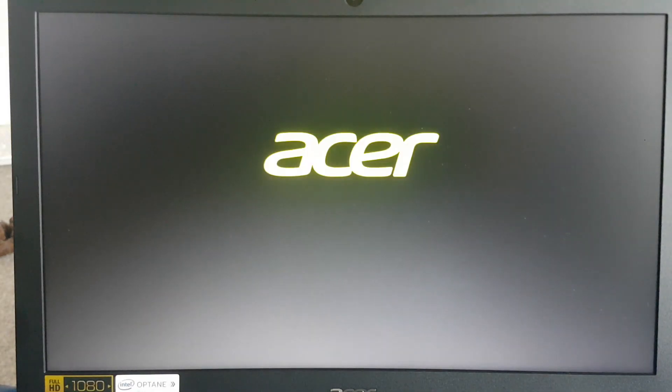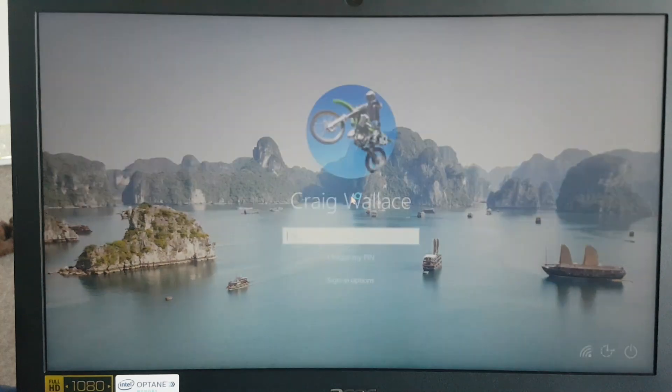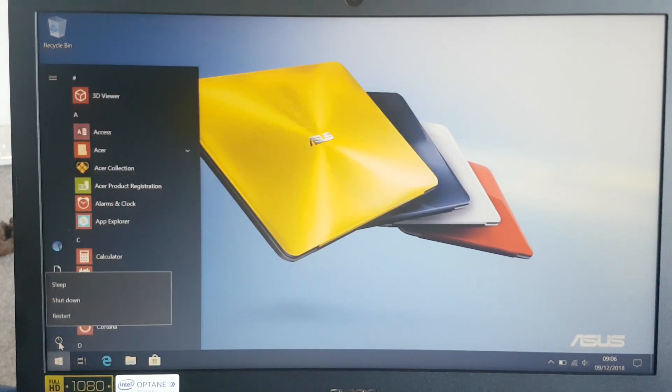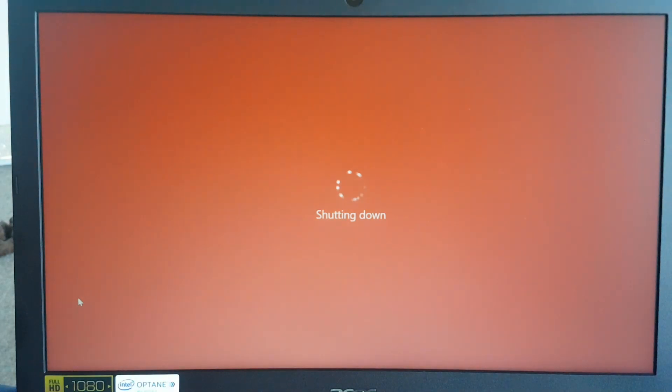I'm just about to do a comparison on the standard hard drive — I'm going to power it up now. The blue light's come on the side, it says Acer. It's pretty fast on the standard one, a lot faster than my old laptop. I've entered my PIN and there we have it, fully loaded up. Now I'm going to shut it down. The blue light on the side just went off — I'm going to swap the hard drive now.